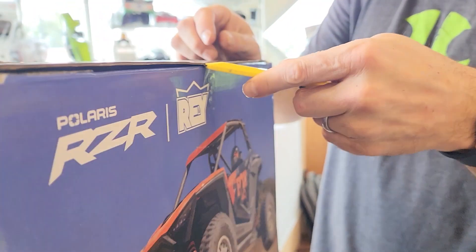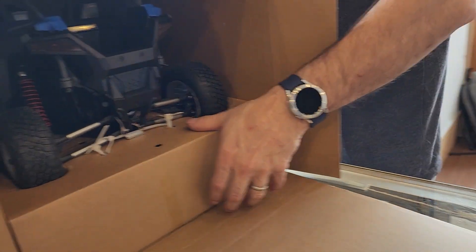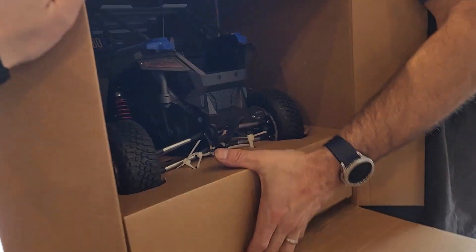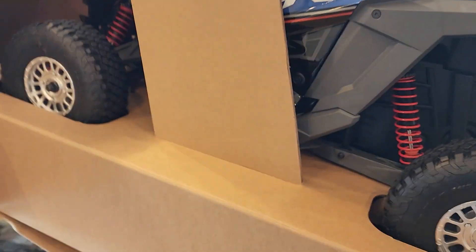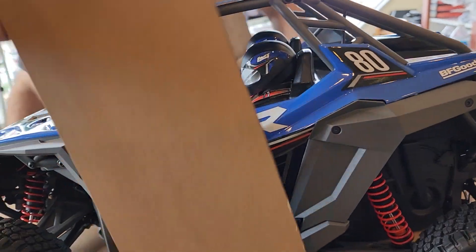I am more excited about this one because we live at the dunes. I personally own a real RZR, so this is right up my alley. Other stores might not sell this as well, but I think for us being at the sand dunes, this is going to be the best car we have in the store.